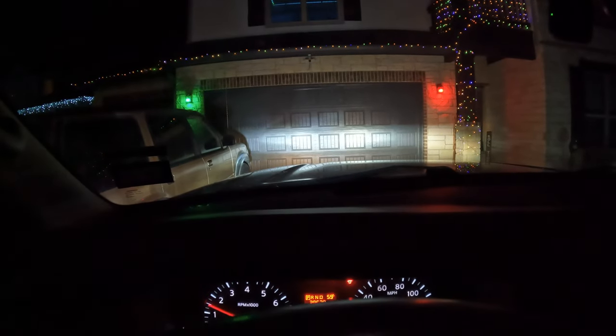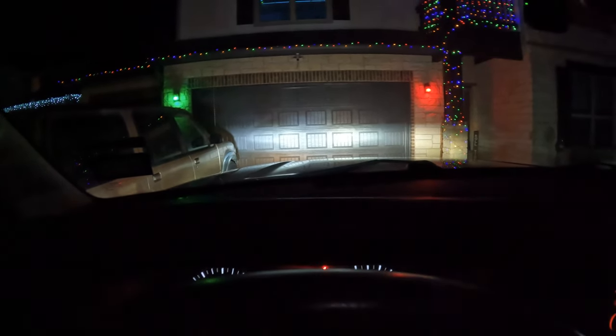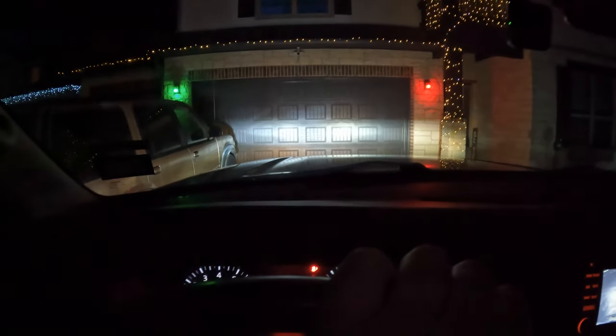One thing I did notice: when I started the car with the lights already on, the lights do flicker a little bit — just a heads up. They come right back up though. It's not like a halogen with a long delay as the ballast warms up, because these are LEDs.